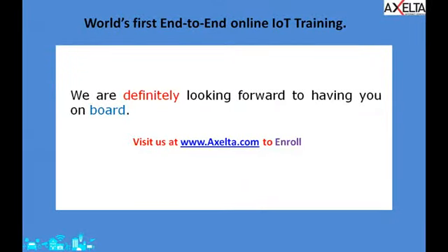We are definitely looking forward to having you on board. Do visit us at www.excelta.com to enroll for any of the trainings that you want. Thank you.